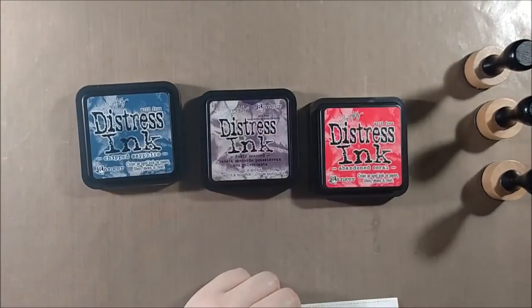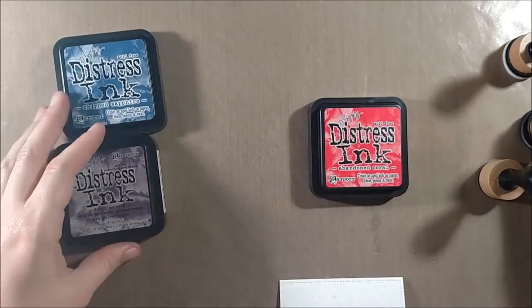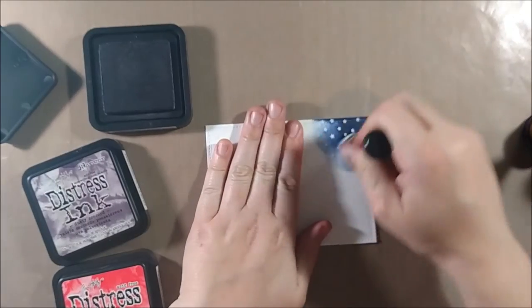I was able to stamp it twice and cover the entire panel, then I heated it up with my heat gun. I made sure that my gun was pretty hot so that I wouldn't get too much warping before I started applying the heat. I'm going to be adding some distressing to create a nighttime background.